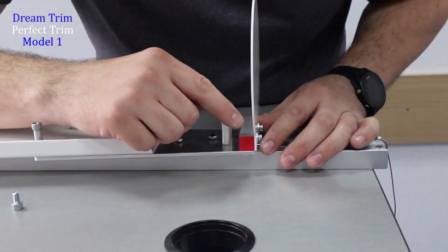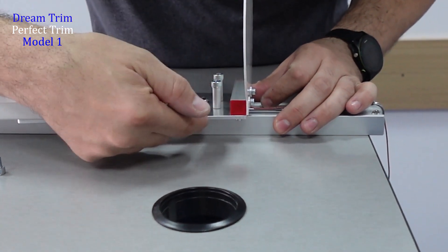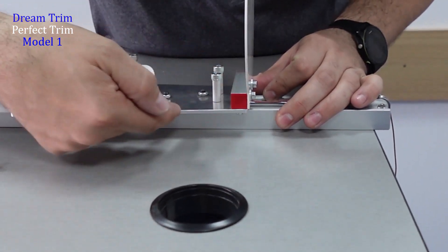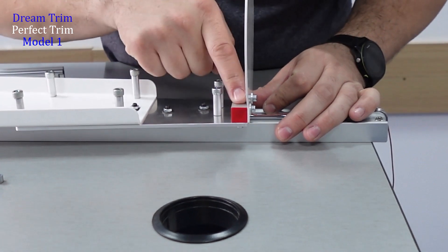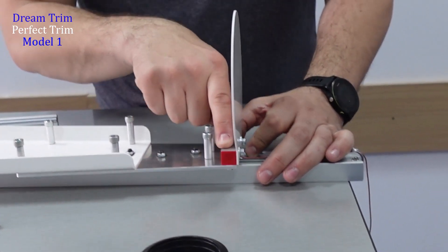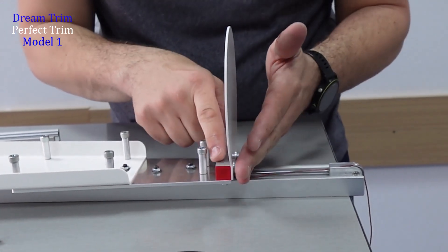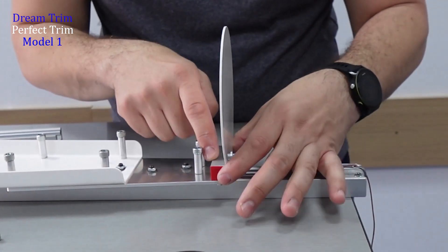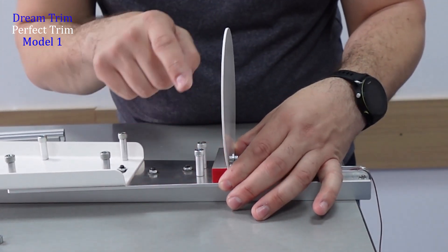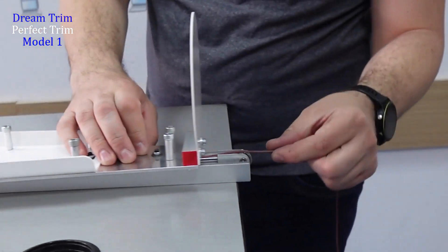Another very important thing in the manufacturing process is to make a perfectly 90-degree angle here. With this part, I had a lot of trouble because directly from the factory, not all the profiles are perfectly 90 degrees at this angle, so I had to make special measures and orders for this small piece here. It's small but it's very important.